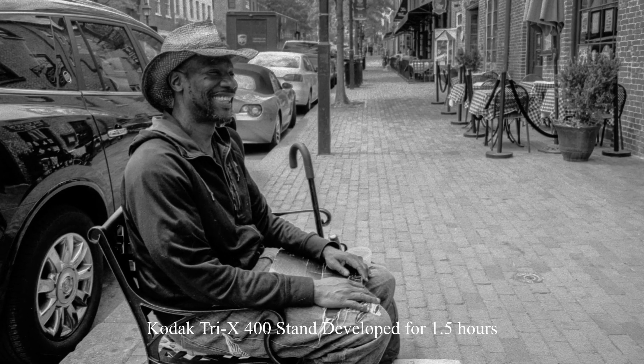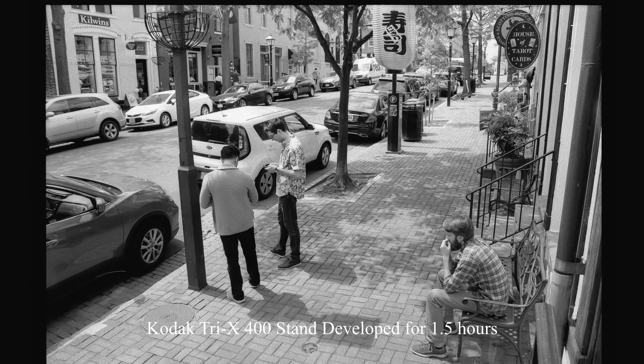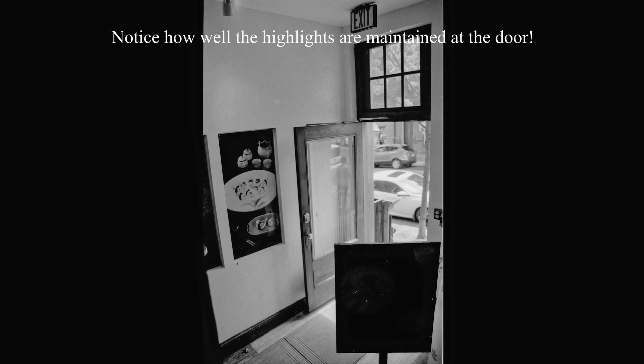When you stand develop your film, you get a much broader tonal range with tons of different shades of gray, so it gives you a really pleasing image. But the headline with stand development is how well it holds on to your highlights and how much more shadow detail you get out of your regular black and white film.